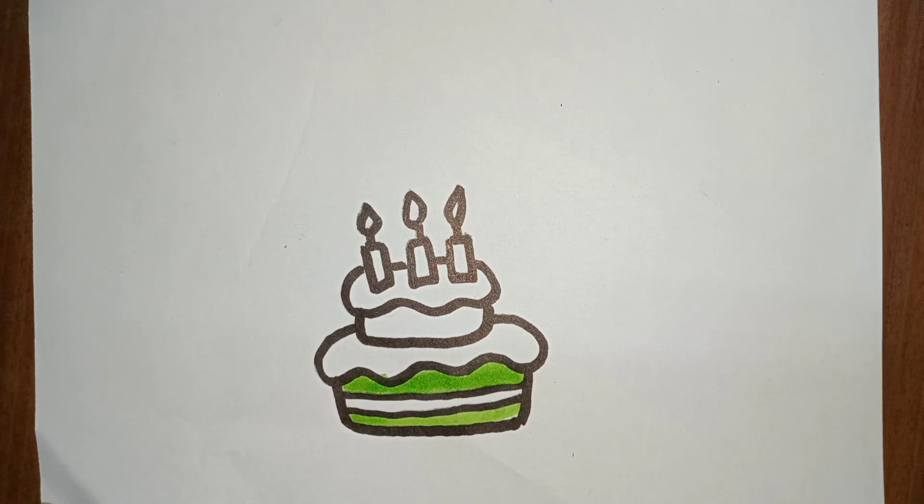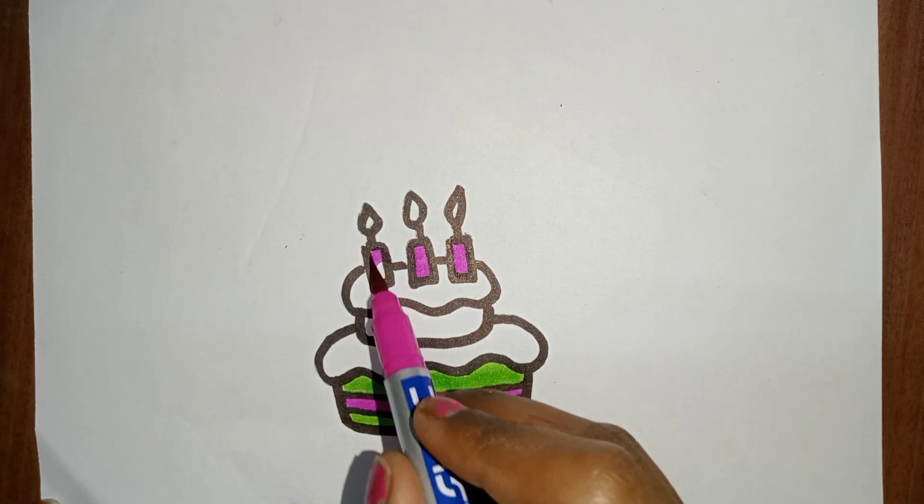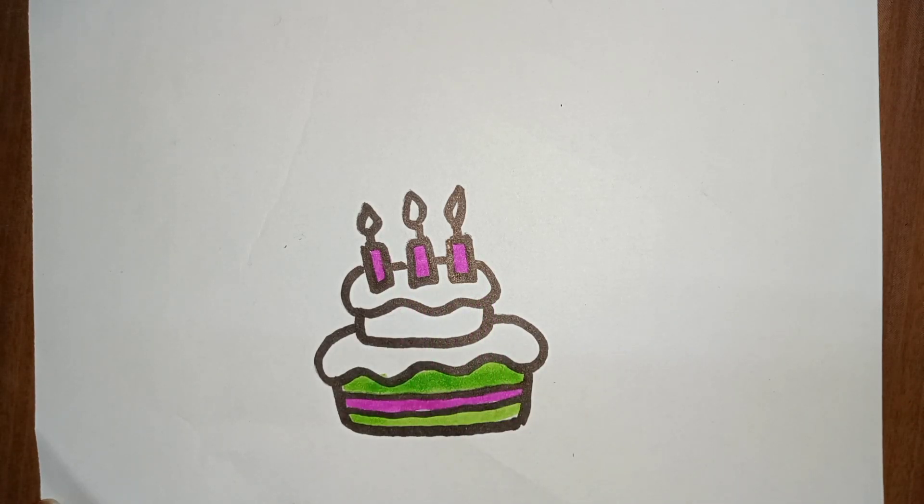Cows in the pasture, moo moo moo. Cows in the pasture, moo moo moo. Cows in the pasture, moo moo moo. Skip to my loo, my darling. Loo, loo, skip to my loo, loo, loo. Skip to my loo, skip to my loo, my darling.